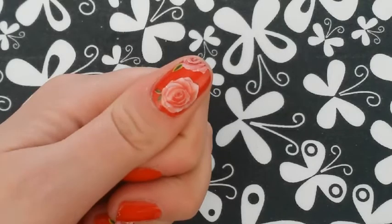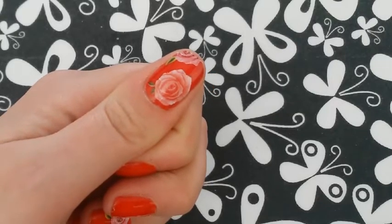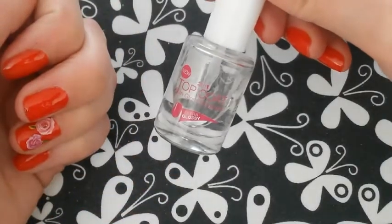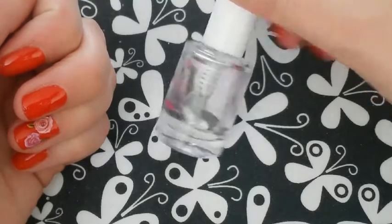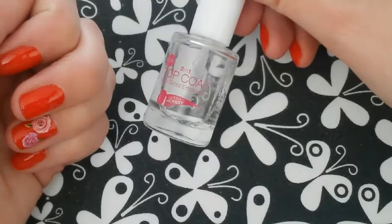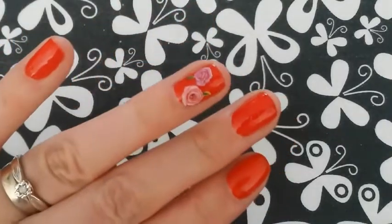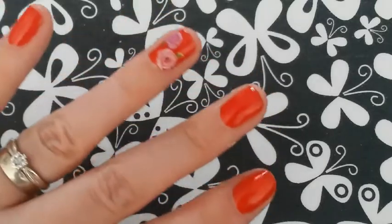And there we go then, guys. There is the finished look. All you need to do, obviously, as soon as your decals have completely dried — which doesn't take long at all — is just apply your favorite top coat. I'm going to be using this one here, which I'm pretty sure is Number 17, a two-in-one top coat with gloss enhancer. It's fantastic and it dries really quickly too. I'll be applying that to all of my nails. I've also done some roses on my accent nail, which is my ring finger, and just left the rest of them plain.